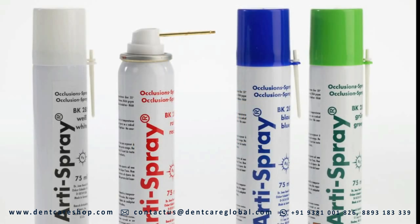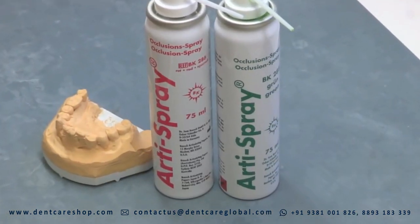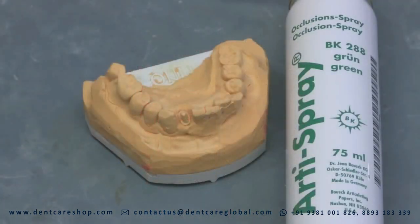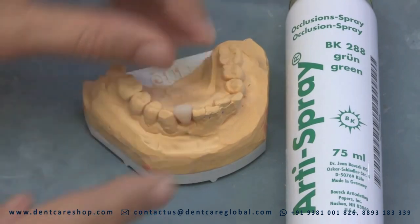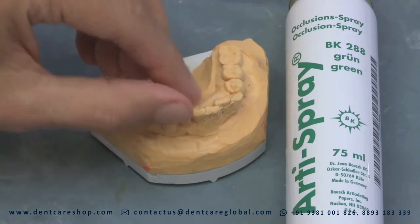Adi Spray is a universal color indicator to test the occlusal contacts and accuracy of fit of crowns and bridges. Adi Spray is easy to administer and leaves a thin colored film which can easily be removed with water, leaving no trace of residues.